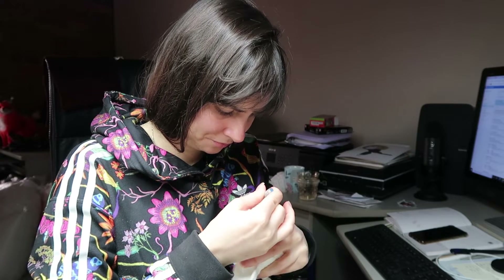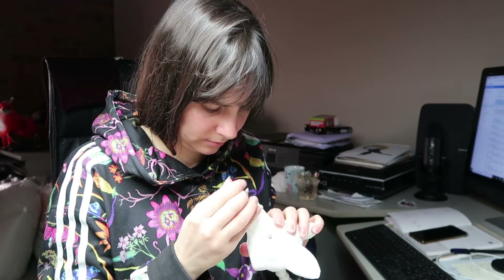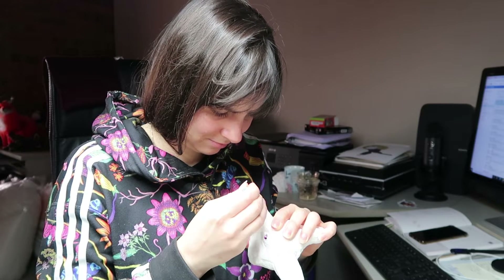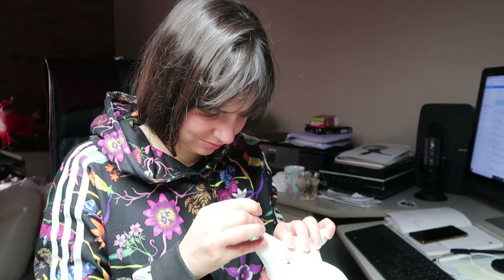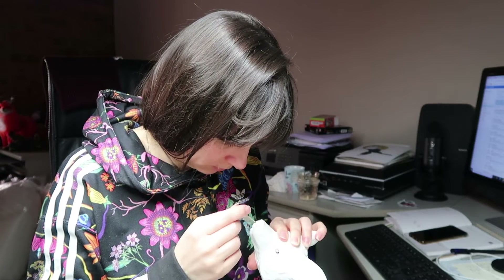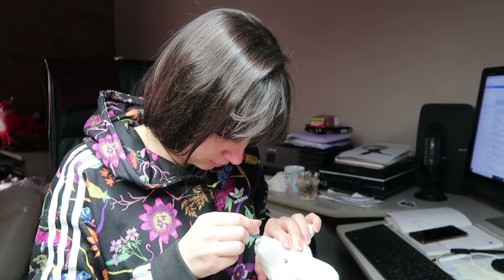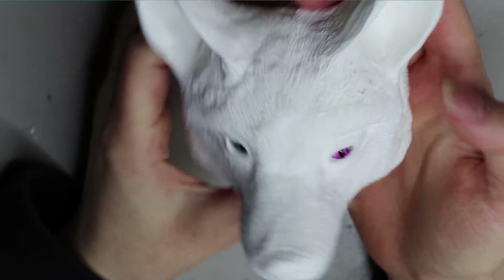I'm starting off with a resin cast of the head. For this one, I cast some glass eyes into the actual head — that tutorial is available in my shop at creaturesofnat.com, as both a video tutorial and a PDF. I'm just cleaning up the little resin bubbles using a small sharp scalpel — though mine is a bit broken — to clean up the mold lines from casting.